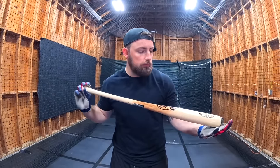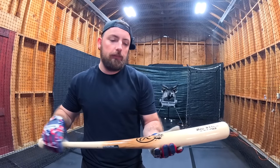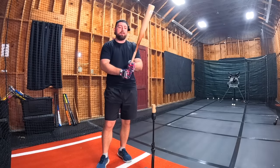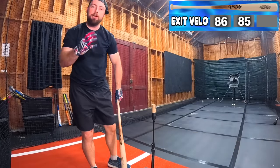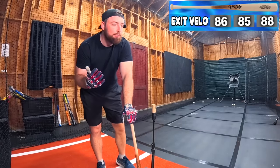Now we have the Rawlings Big Stick — 100 bucks. I'm assuming this is made out of maple since it says Maple Ace on it. This better perform better than the previous three, or else wood bats are a scam. Can we crack 90? Note — this is not pine tar, they just made the bat look like it had pine tar on it. Results: 86, 85, 88. Literally every bat tops out at 88. Three of the four bats topped out at 88 miles per hour, so far no price, brand, or material seems to matter.